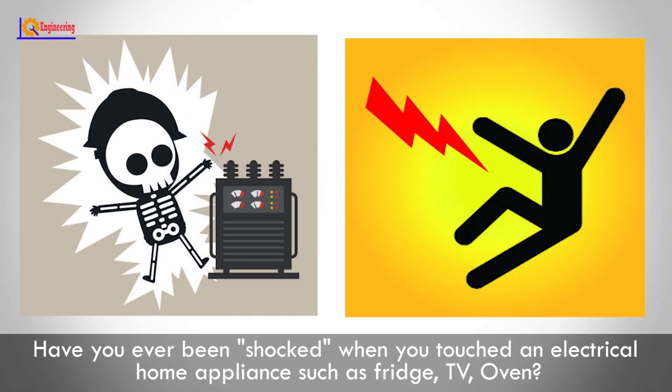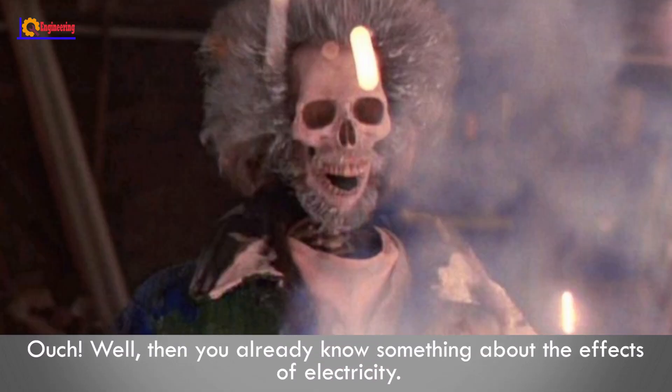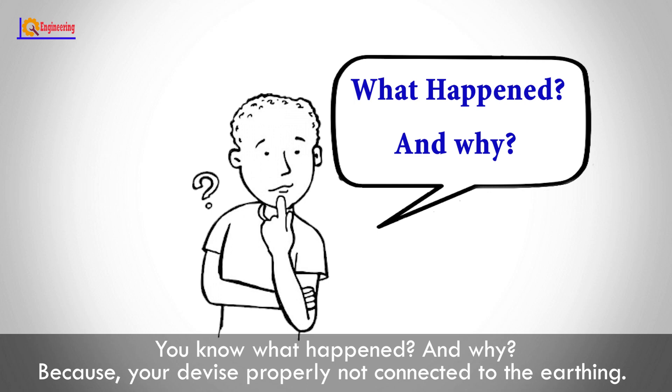Have you ever been shocked when you touched an electrical home appliance such as a fridge or TV? Ouch! Then you already know something about the effects of electricity. Do you know what happened and why?